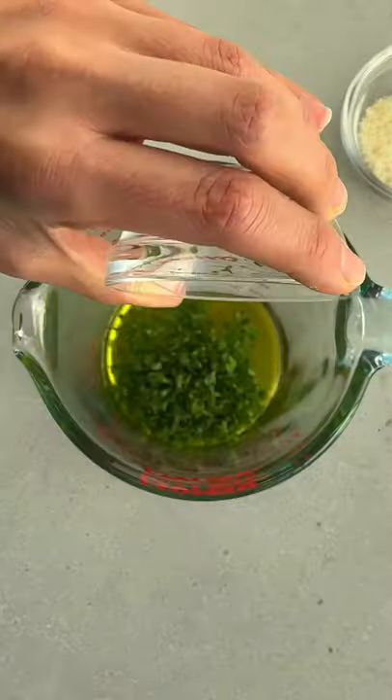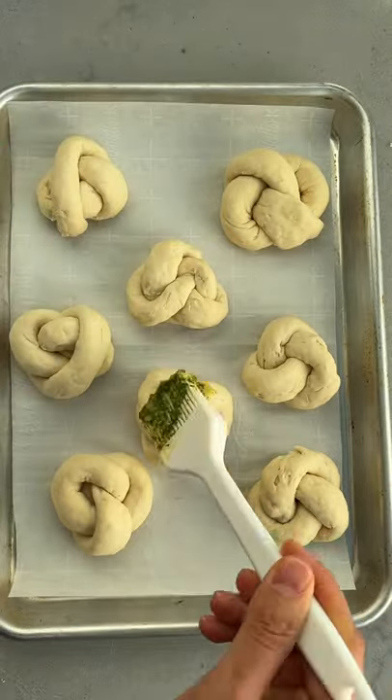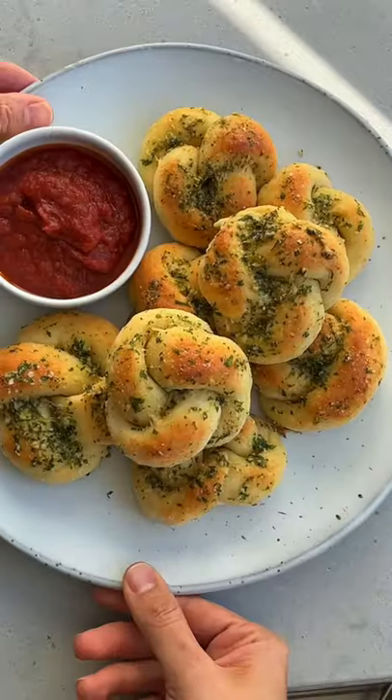Now you can flavor them however you'd like. I'm using olive oil, parsley, parmesan cheese, and garlic. Bake at 375 for 15 minutes until they're golden, soft, and your kitchen smells like garlic.